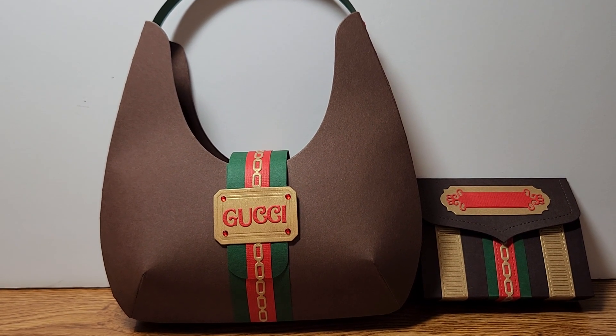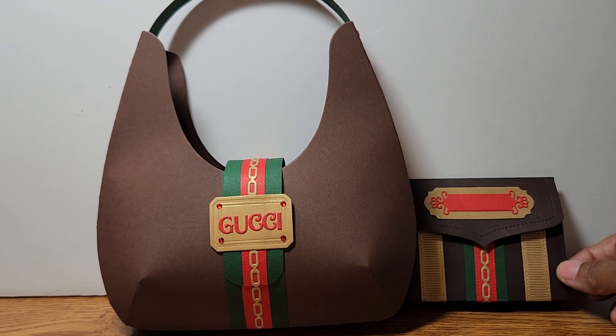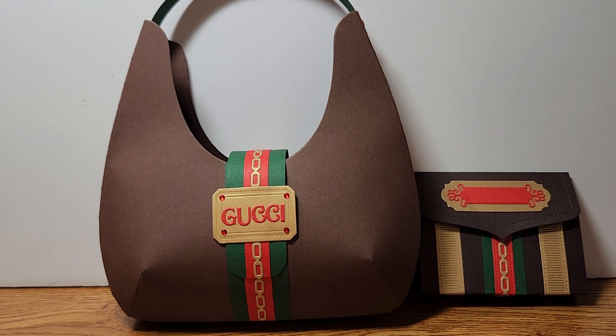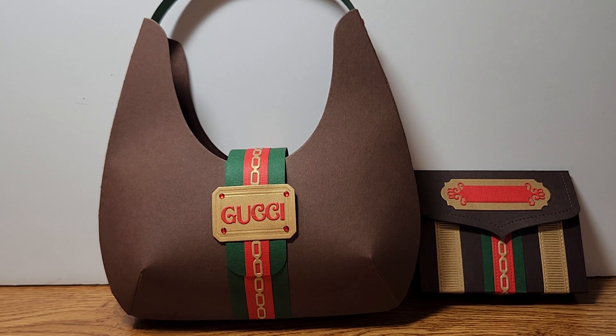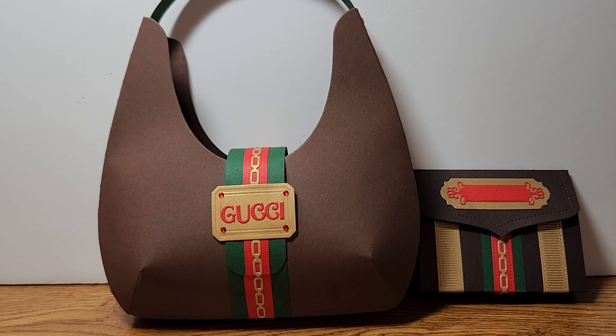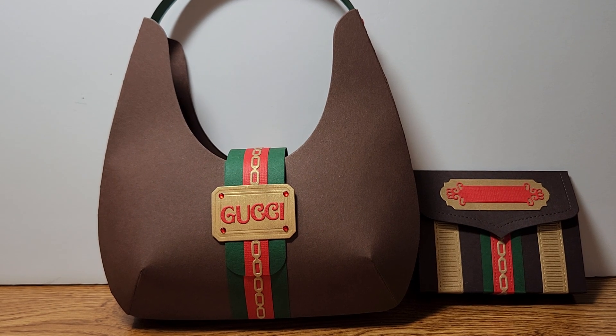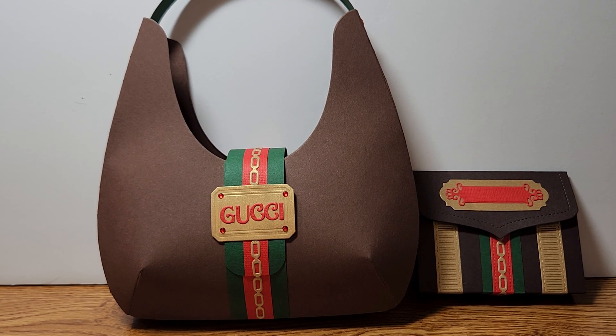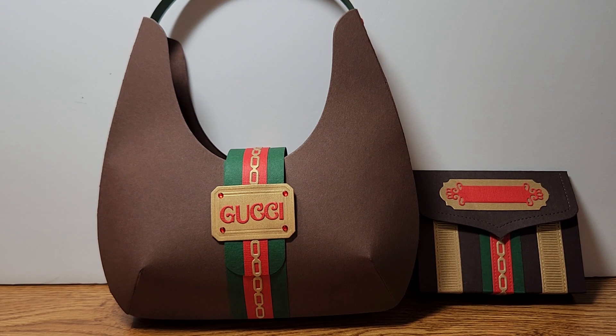I love how it turned out and I hope you guys like it as well. If you do, tell me what you think about it. I'm going to create another one and do another designer purse, so after I finish that I will upload it this week sometime. Thanks for stopping by.